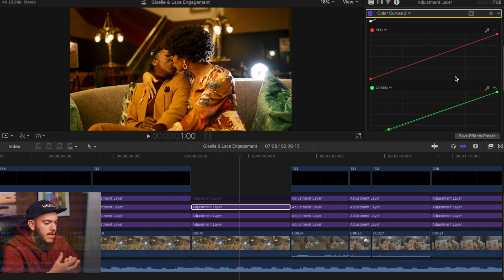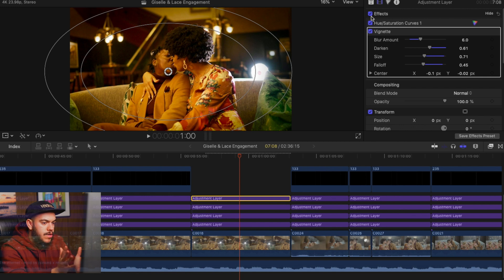It's like the tone curve in Photoshop or Lightroom — it's where you make the biggest difference in your editing process. Our last adjustment layer is the Hue vs Saturation curve, and the vignette to really bring the center of attention to the couple. I really wish I had this tutorial when I first started editing in Final Cut Pro X six years ago. As you can see, it's a very simple process — you don't want to overcomplicate it.